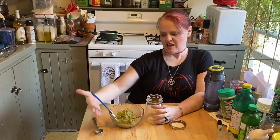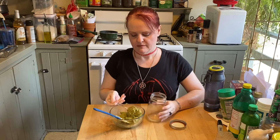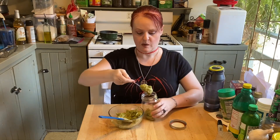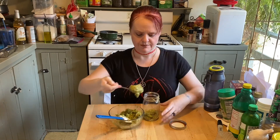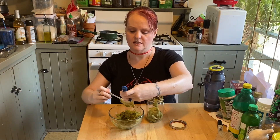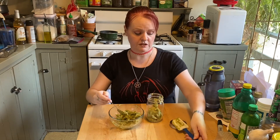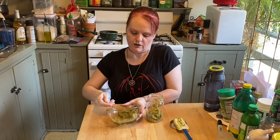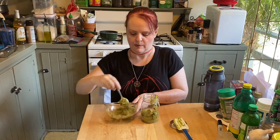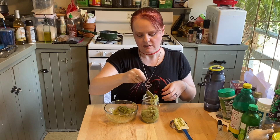Here we are — it is time to jar our avocado pesto. This is really amazing stuff, you should make it! I'm using a one-pint jar. This should keep in your refrigerator for about a week, but trust me, you're going to want to use it on everything. The first time I made this we put it on steelhead trout and it was fantastic. It makes a great coating for fish, probably chicken, you can use it as a pasta sauce, or put it on your toast for avocado toast with a little different kind of zing.